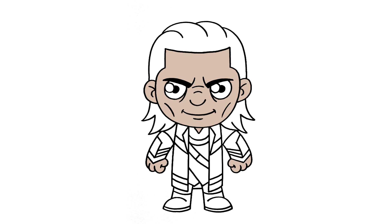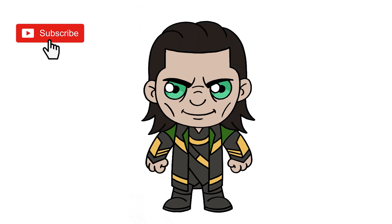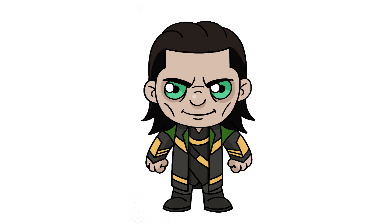And that's pretty much it — there's a cartoon illustration of Loki. I hope you enjoyed today's lesson. Make sure you subscribe and send me your requests in the comments below. Thanks for watching and we'll see you again soon.